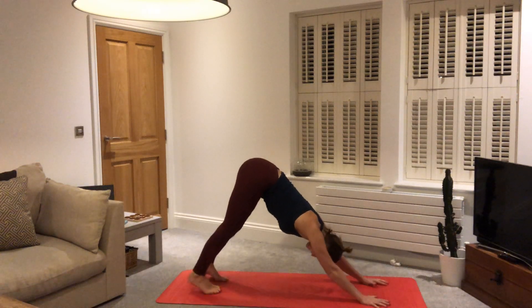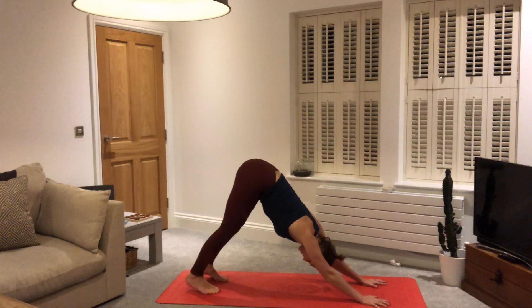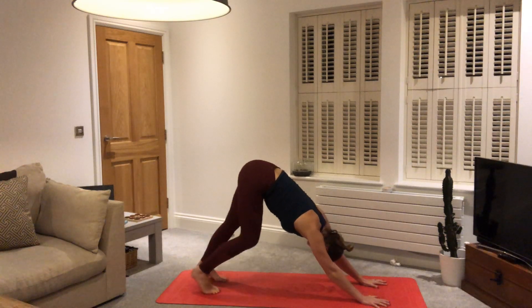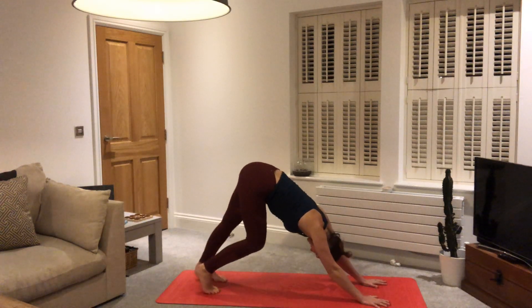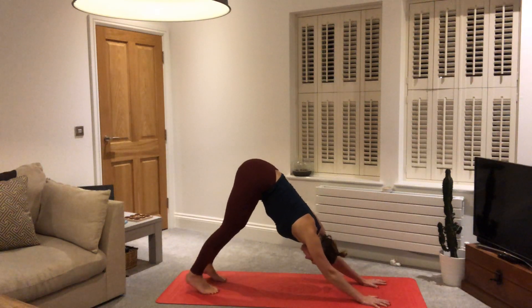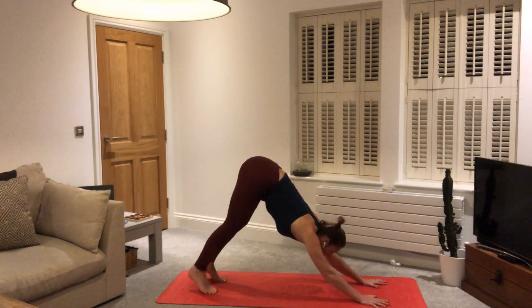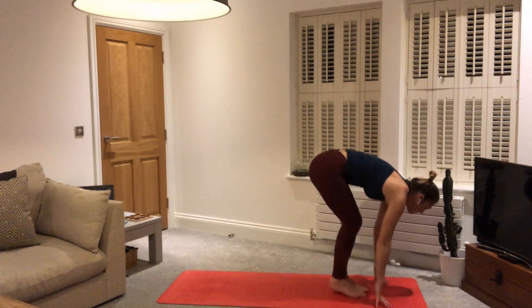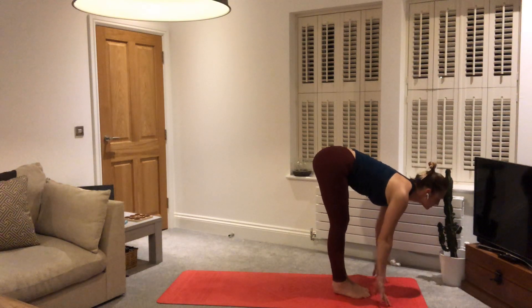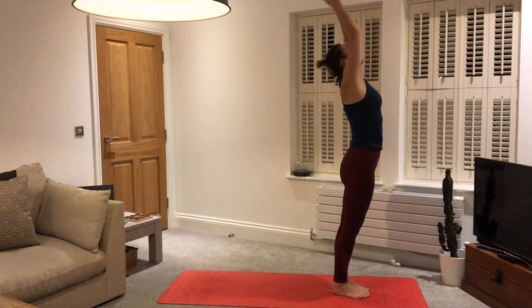Find your downward facing dog. You may want to pedal out through the legs in this first downward facing dog, finding space in the hamstrings, finding length in the spine. Find your Ujjayi breath. Tilt the tailbone up to the sky. On the next inhale, up onto the toes, looking ahead. Exhale, stepping, walking, or maybe jumping to the top of the mat. Inhale, halfway lift, looking up. Exhale, forward fold. Inhale, reach out to the side, up to the sky. Exhale, hands to our hearts.